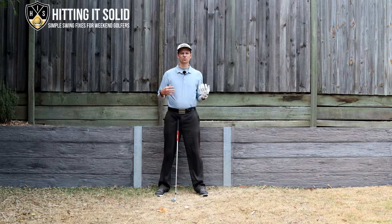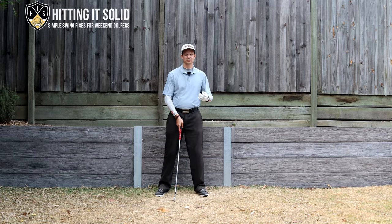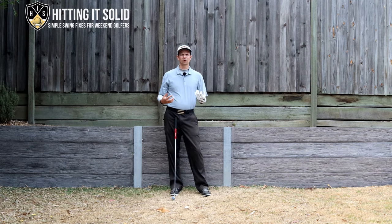I want to quickly go through what bowing means, because after this segment I'm going to show you a really simple drill that will help you out. If I've got my left wrist here, this would be flat and this would be cupped — turning it toward the target. Bowing is when you turn it slightly away from the target; you see this rounded motion. This has been very much popularized by Jon Rahm and Dustin Johnson.